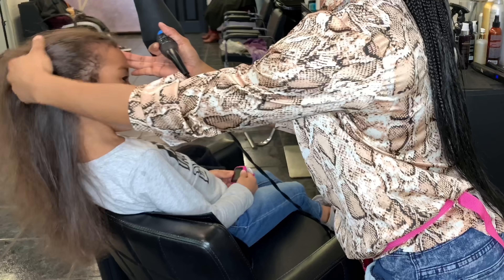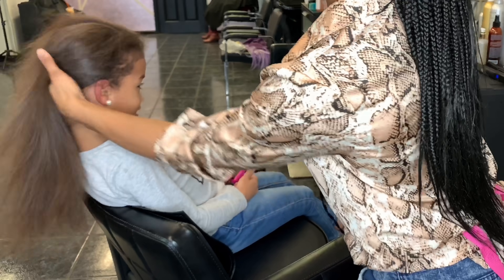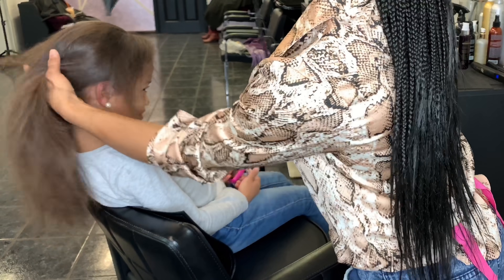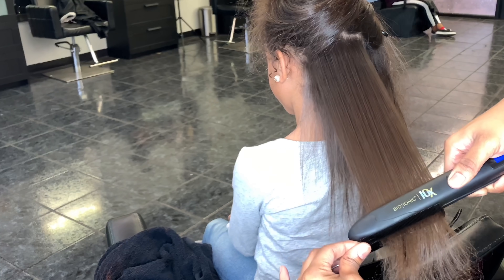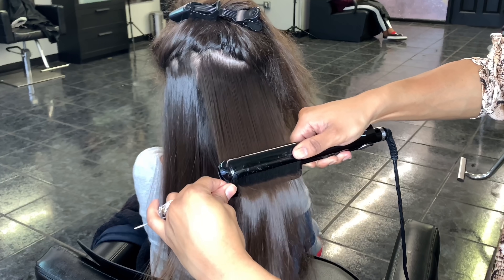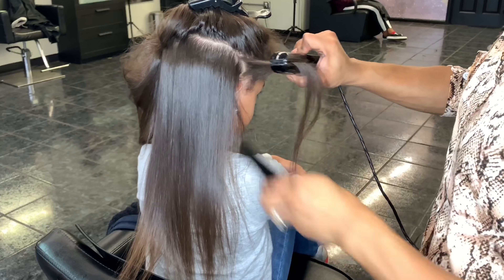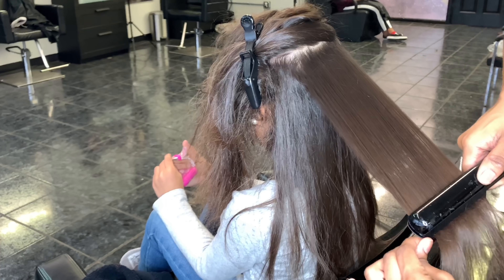She's mostly blow dried out now. I'm grabbing those tiny little baby hairs in the front that I can never get with the brush, just pulling them out with my hands and hitting them with the blow dryer to make sure they're dry, and then I'm going to start pressing her hair. I always spray some S3 spray by Influence — it's a heat protectant, a UV protectant, and it also adds shine. I always put that in before I press.